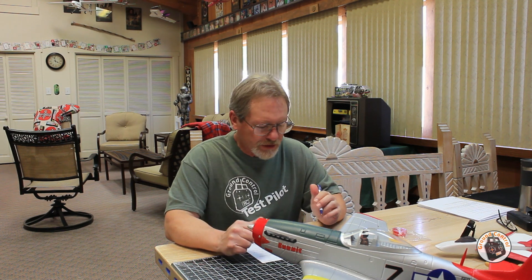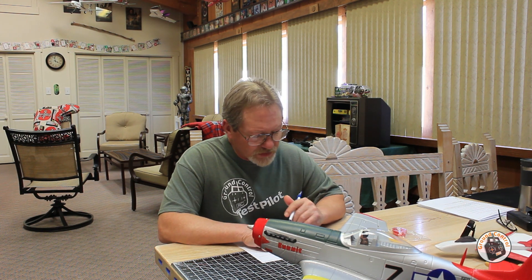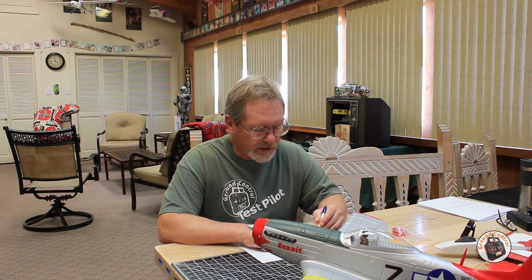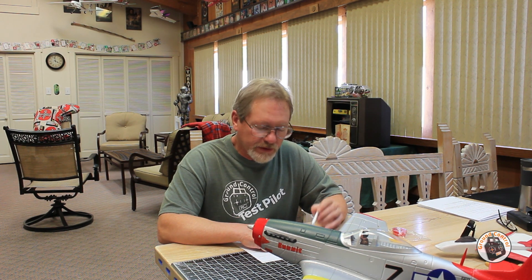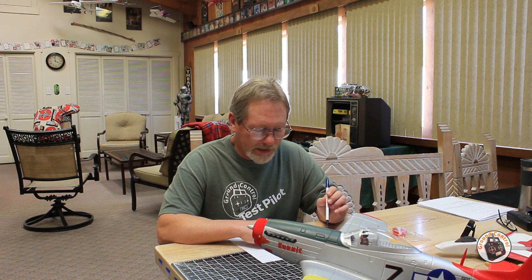I have a lot of information to disseminate. One piece of information I'm always looking for but never see listed online is the dimensions of the battery bay. Before I buy a plane, I like to know if I have a LiPo in my inventory that's going to work. Does it fit? The battery bay on this plane is 66mm by 32mm by 22mm, so make sure your LiPo of choice does not exceed those dimensions.